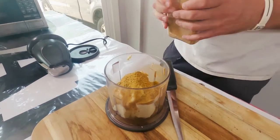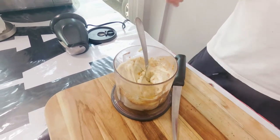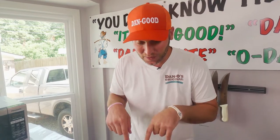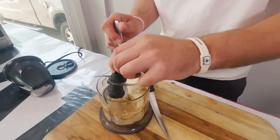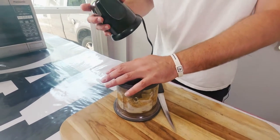I'll tell you what's funny — I actually forgot to put the blade in there. So now I've got to find my blade because there's no blade in there and I've got to put it in so we can blend it. Found it. Now we're just going to pop it in there, put our lid on, and let's blend it.